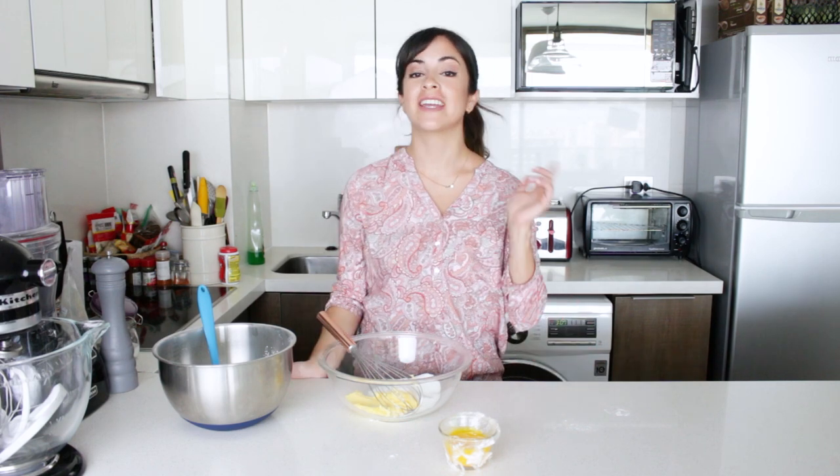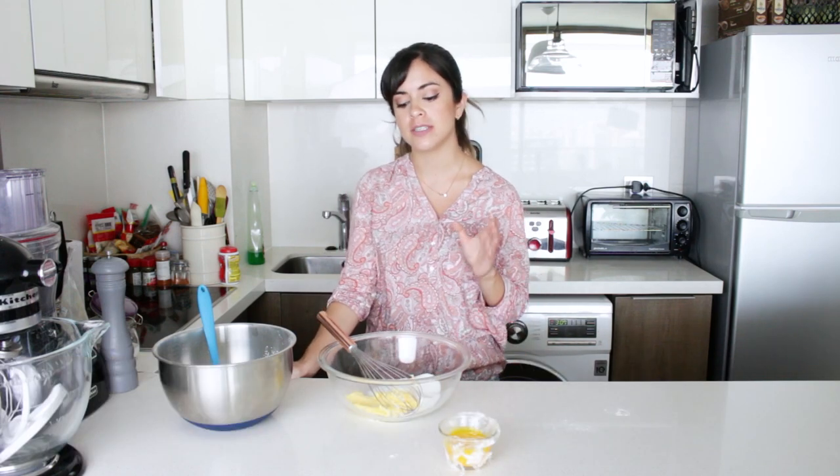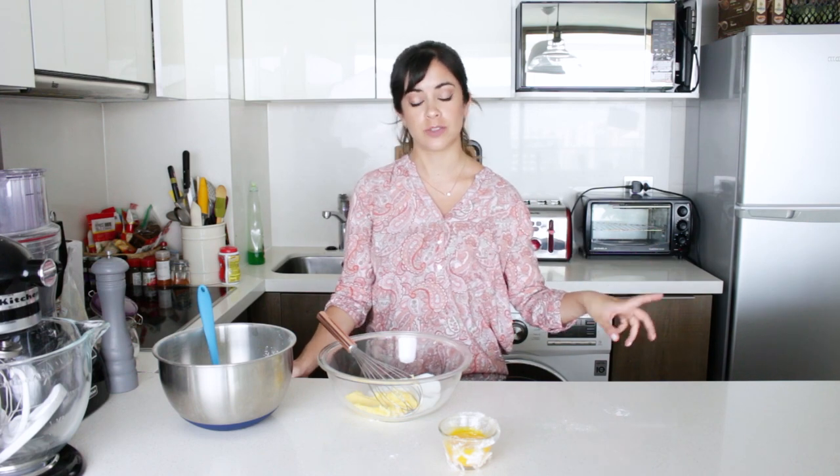Hi everyone, welcome to my channel. In case you're new here, my name is Lorena and I love to share my recipes with you. And if you've been here before, then hello again. Today we're going to do a Peruvian recipe that is typical for birthdays and christenings and things like that, such as the chocolate truffles that we did last week.